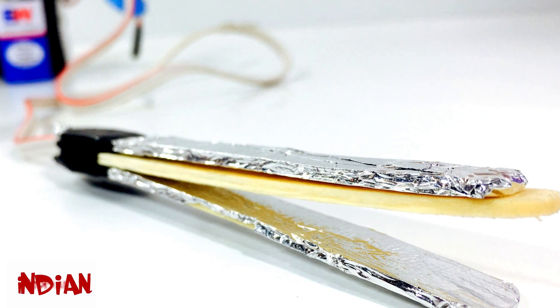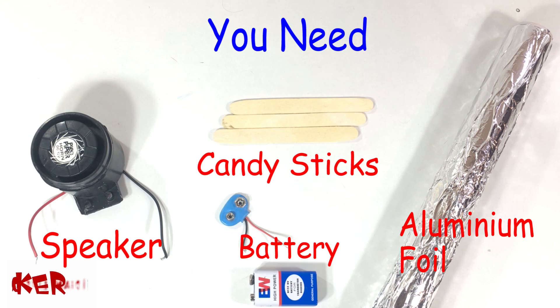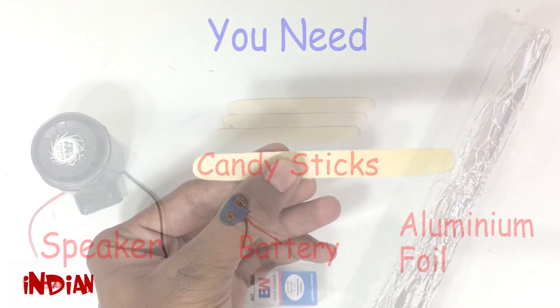Hi, this is Indian Life Aker and today we are going to make a water level indicator. For making this we are using a speaker, candy sticks, battery, and aluminium foil.